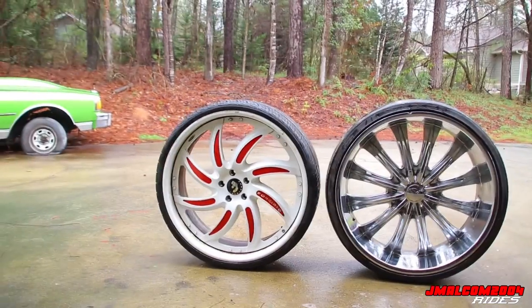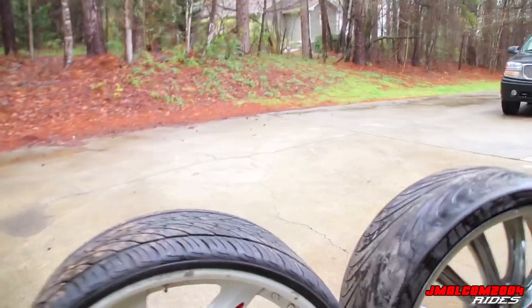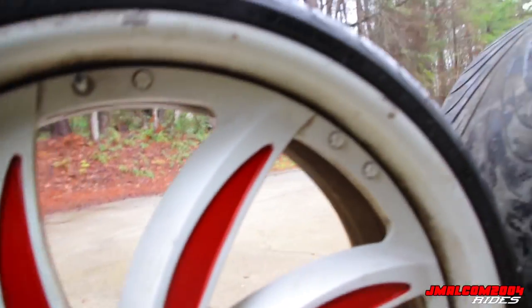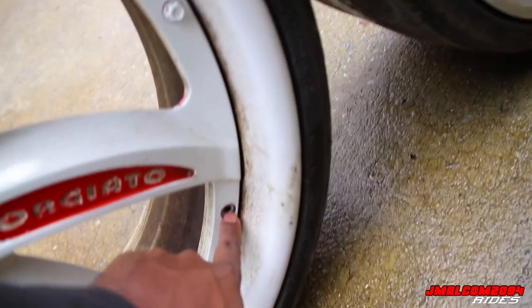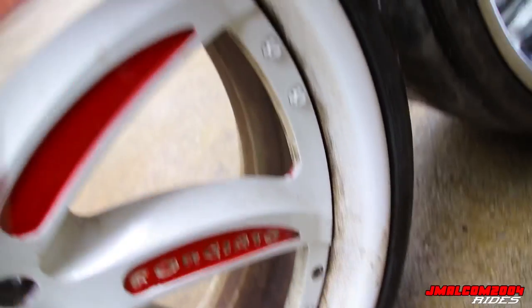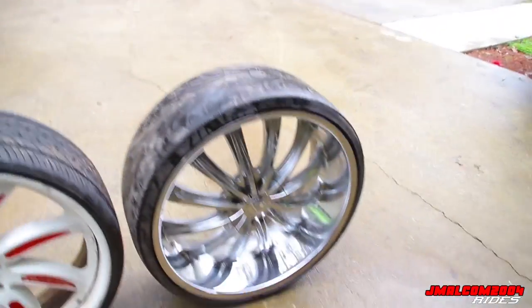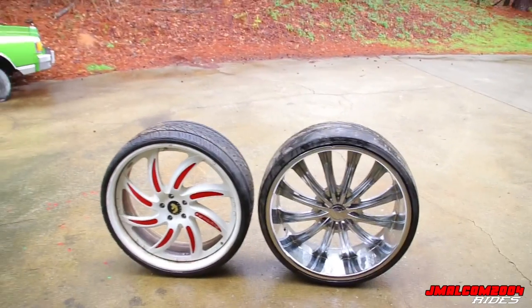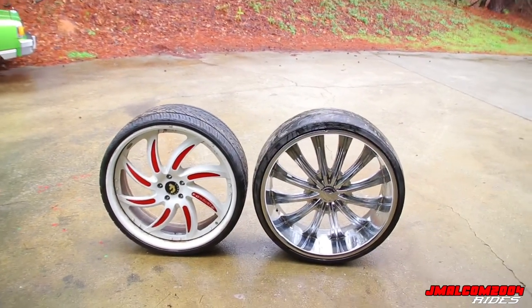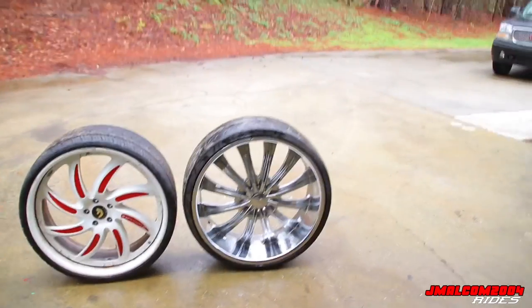Now let's talk about why this is a three-piece wheel. You can see one screw right there - that's how you put these wheels together. The whole face comes off - it's a three-piece wheel. One piece is the lip. We'll find out which one's lighter and talk about how that can help and how it can hurt. I'm getting the scale and we're finna weigh these things - stay tuned.